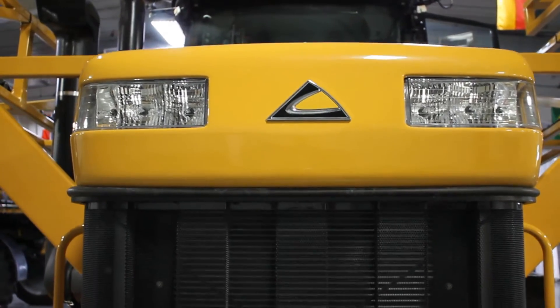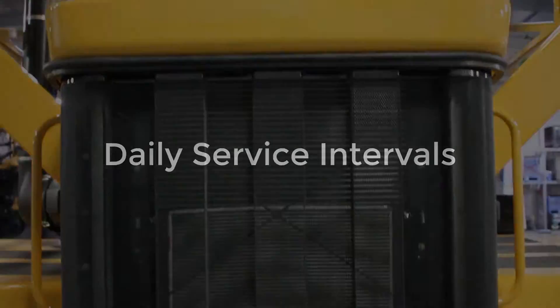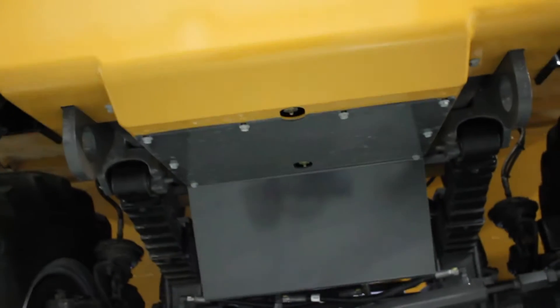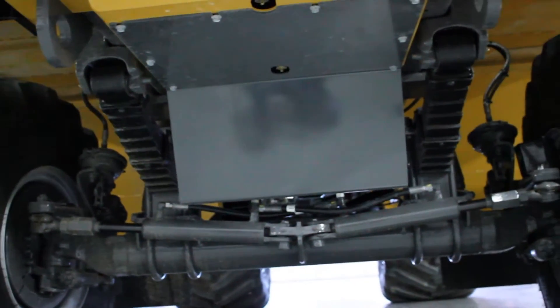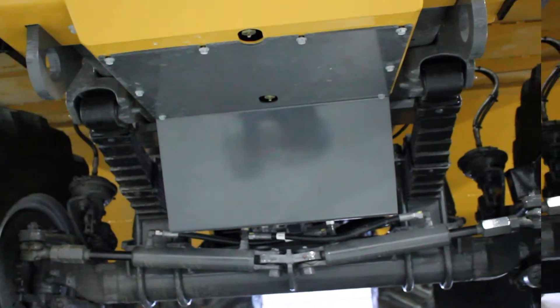Hello, Paul Aichner, Application Product Specialist. We're going to go through your daily service checks on this Terragator 8400C. We're going to start with making sure that we drain both the air reservoirs here at the front of the machine.